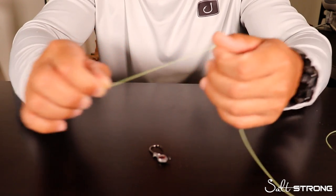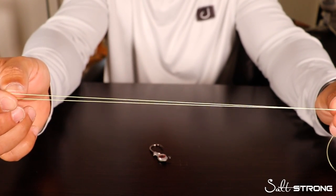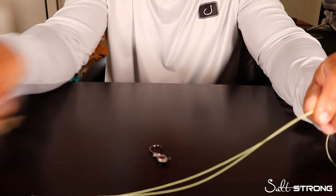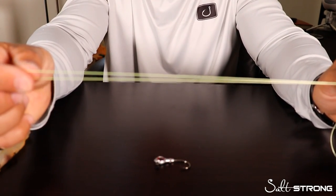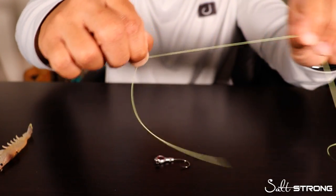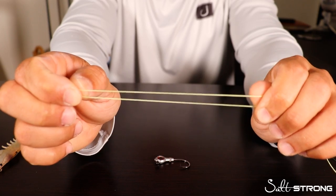The first thing you're going to want to do is take the line and fold it over itself and form a loop like so. One key thing to keep in mind is however long the lure or hook you're using is, you want this loop to be a little bit longer than whatever you're tying on. That's a little bit too big for a jig head, so I'll just shorten it down a little bit and give myself enough tag end to play with. There's your loop.